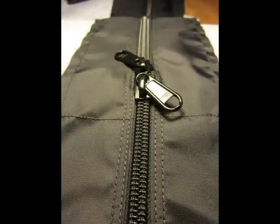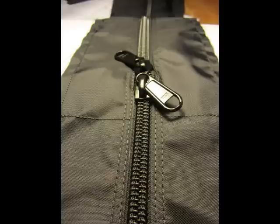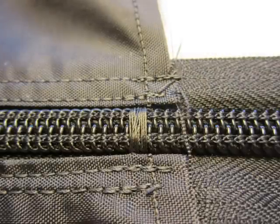The finished zipper should look like this photo, and you should be able to easily move the sliders along the entire length. Hand stitch over the zipper at each end to prevent the sliders from moving all the way to the ends and to keep the ends from separating. About ten loops of thread should be adequate.